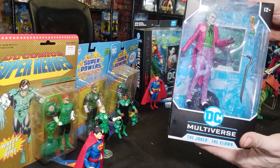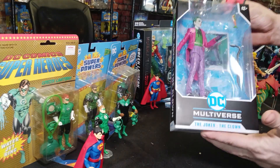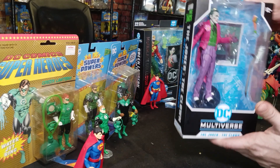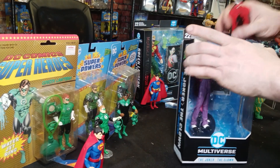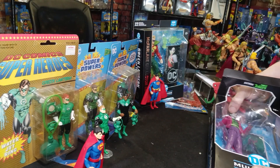So let's get down to this. This is the clown from Batman — the Three Jokers. Let's give it a look. Pop it open, see what's inside.